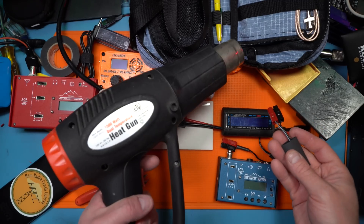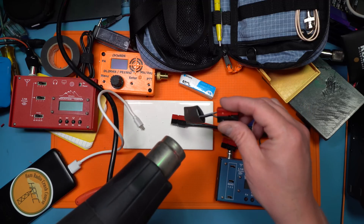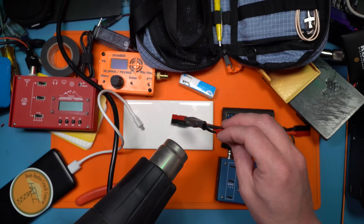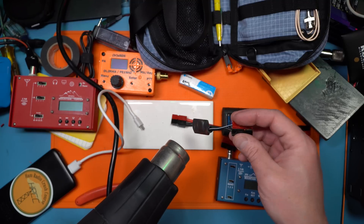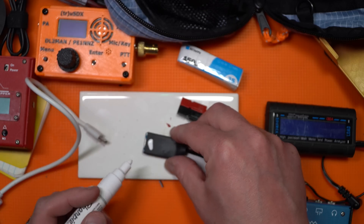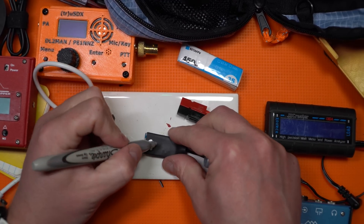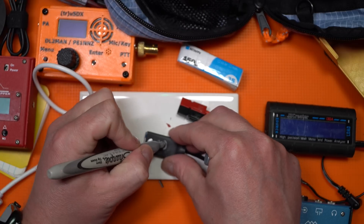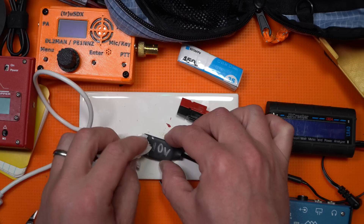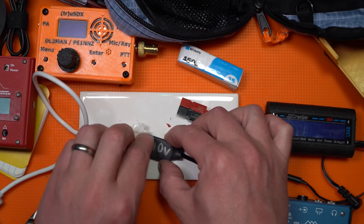Harbor Freight heat gun gets the job done every time until it doesn't. Let the heat shrink sit to chill. Let's go ahead and label this one — 10 volt. There you go. Well, that's not perfect, but there you go. Simple adapter.